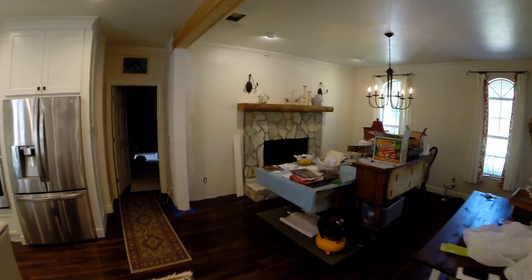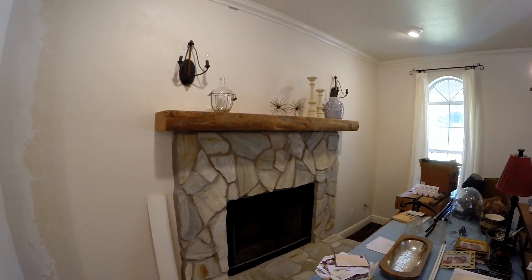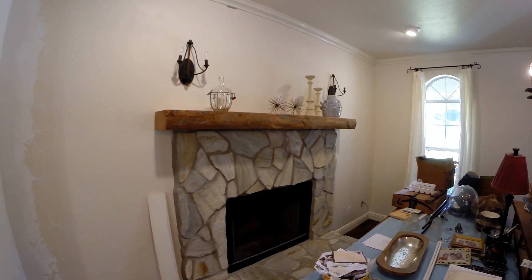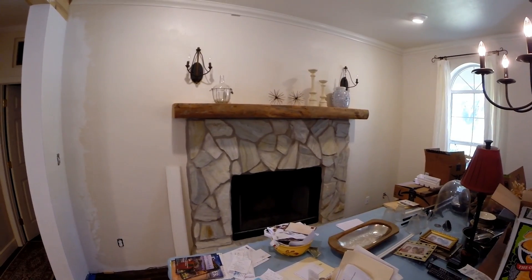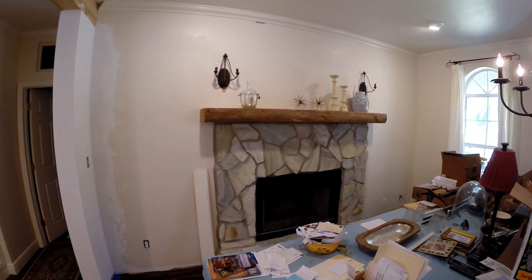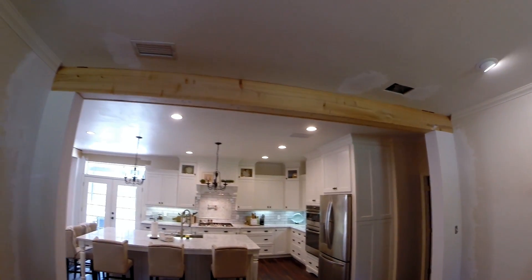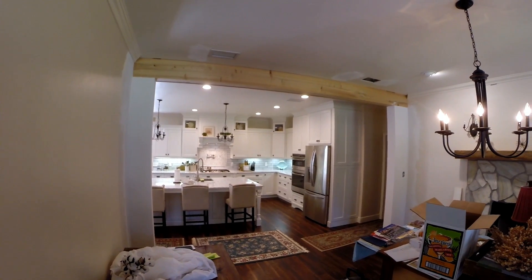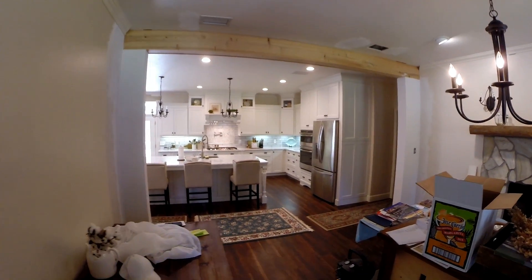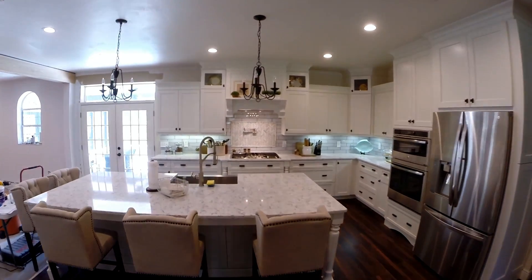We've got our mantle put up — that is a piece of cypress log out of a river, cut to fit, and it's pretty good. Turned out nice. And here's that finished beam there — well, it's not quite finished, but it's almost finished. Got all that sheetrock plastered up, so we're coming along.